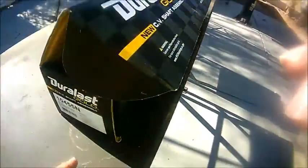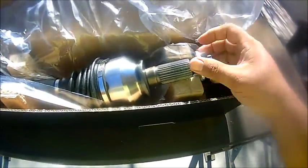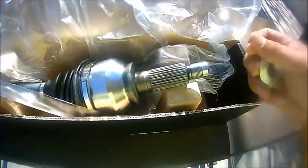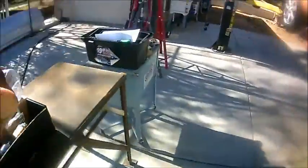This is the actual CV axle we'll be removing — here's the part number in case you're interested. This is a brand new, lifetime warranty CV axle. This axle came with the axle nut, so make sure when you do your job you replace it with a new axle nut, because we're going to have to stake that as well.